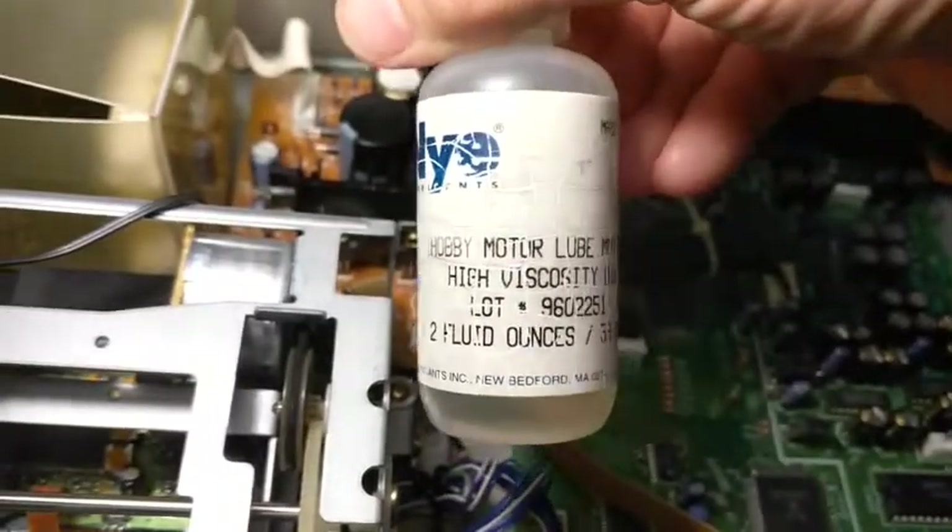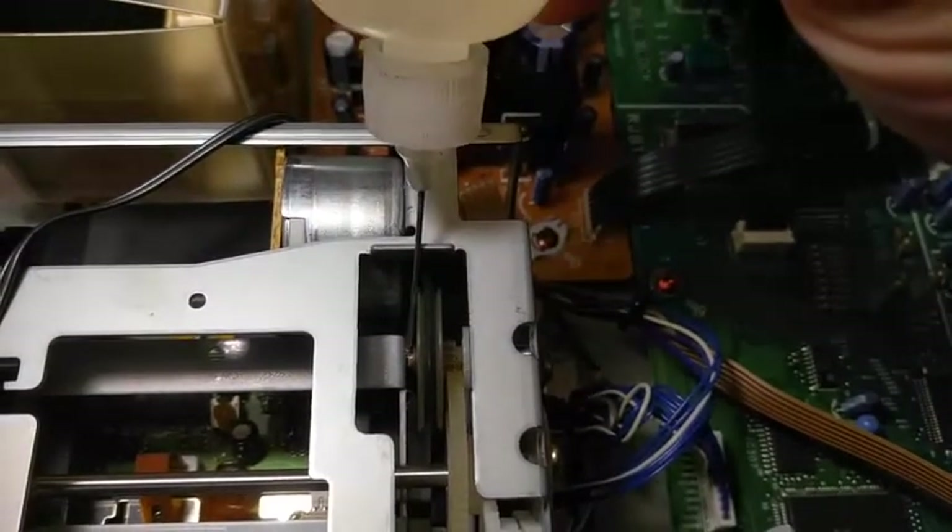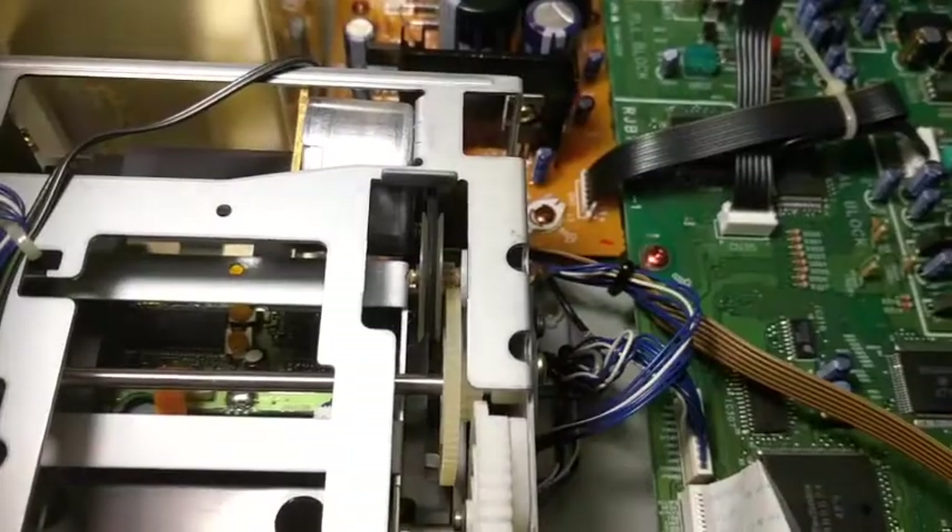The type of oil is not critical. Use a pinpoint applicator to keep excess oil from dripping into the transport. Oil both sides of the gray pulley.